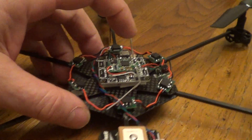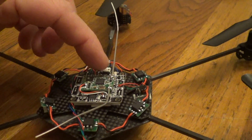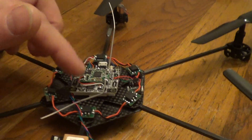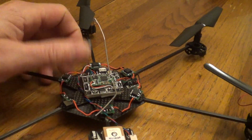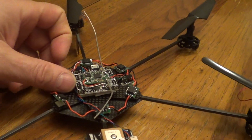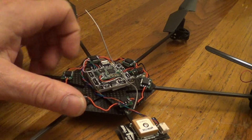I also found a very nice micro current sensor — it'll read the current from the battery, so the on-screen display will show accurate current and you can get milliamp hours from that. That's going to set me back about a month before I can get into tuning.